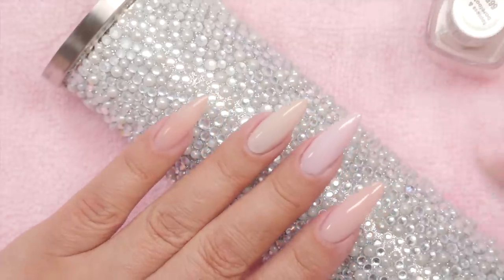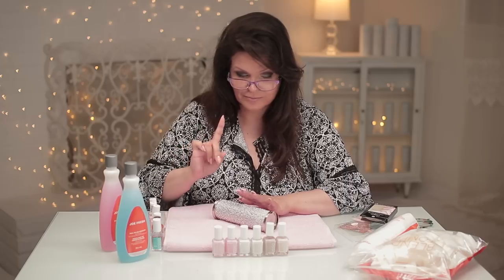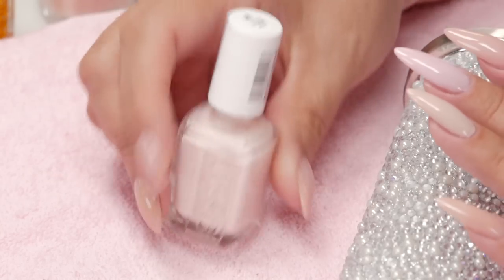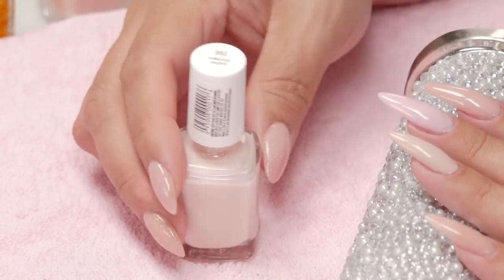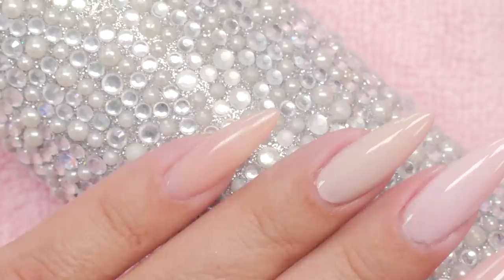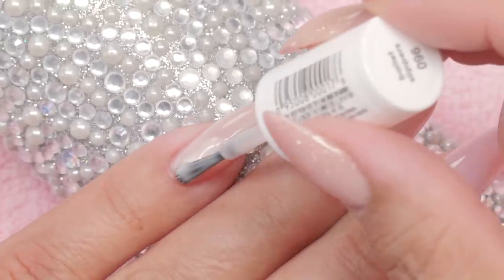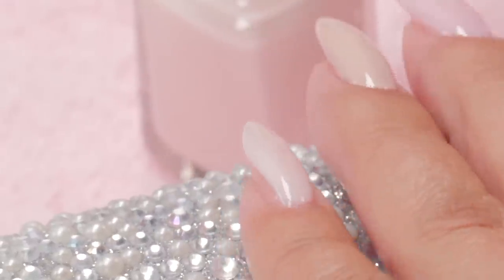That is gorgeous. I'm just a nude freak — I love that. This one is 096 Ballet Slippers — an adorable name. It's very, very whitish, almost. Very nude.